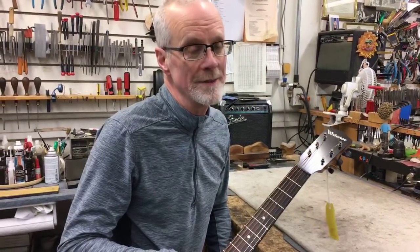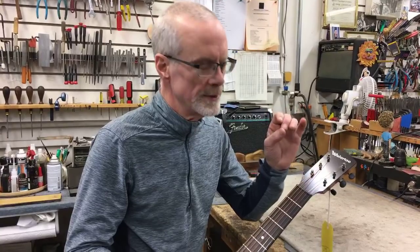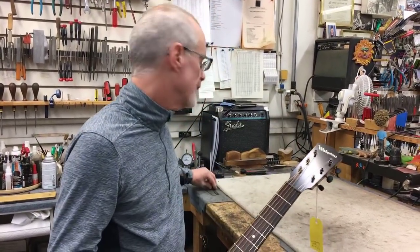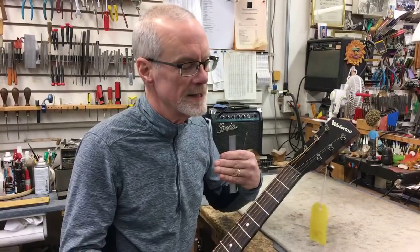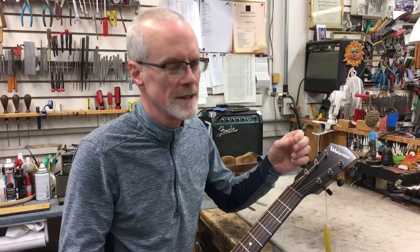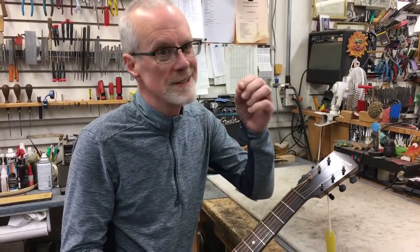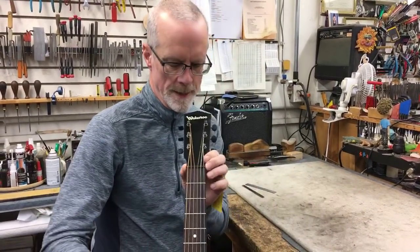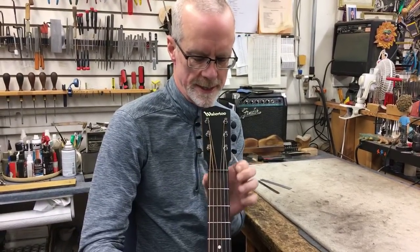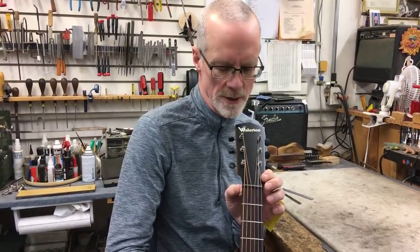There are two standard nut widths for most steel string acoustic guitars: one and eleven sixteenths of an inch, and one and three quarters of an inch. There's only a sixteenth of an inch difference between those two. My ruler is calibrated in thirty-seconds of an inch, so: one and twenty-two thirty-seconds is eleven sixteenths, and one and twenty-four thirty-seconds is one and three quarters — only two thirty-seconds of an inch difference. That's one thirty-second on either side of the neck, which makes it seem even smaller, but it can make a pretty big difference in the feel.